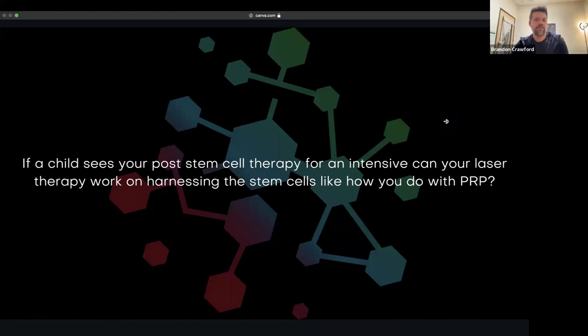'If a child does stem cell therapy post-intensive, can laser therapy work on harnessing stem cells like how you do with PRB?' I think what you're asking is: if a kid does stem cell therapy and then comes in for an intensive, can we harness the stem cells like we do with PRB? The laser-enhanced PRP procedure we do in the office is proprietary, so you won't get the benefit of the actual laser activation of those stem cells from a different procedure.